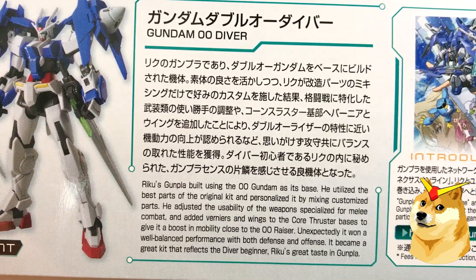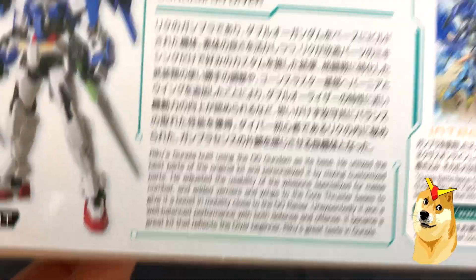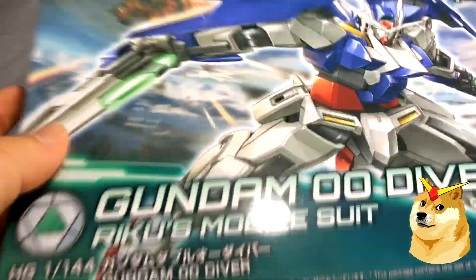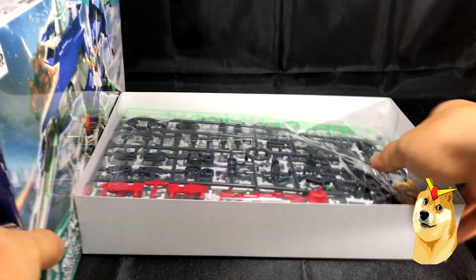And this is the general information on the Gundam 00 Diver — you can pause the screen if you'd like to read more. Going into the box itself, this is a very small box so I don't anticipate a lot of runners.